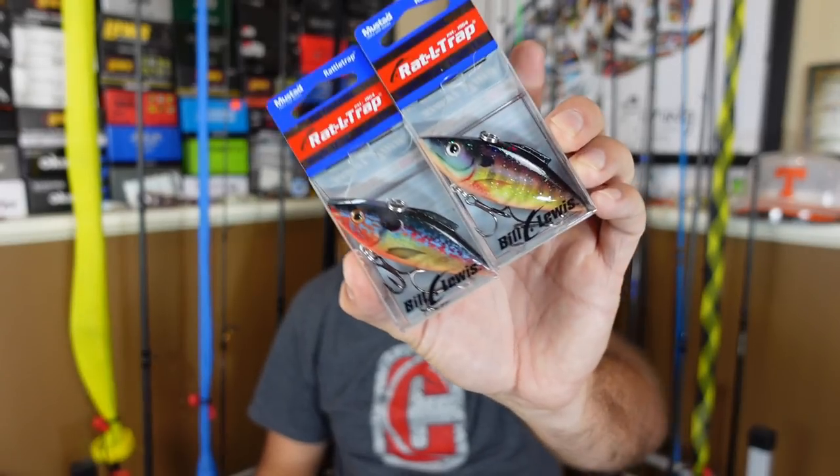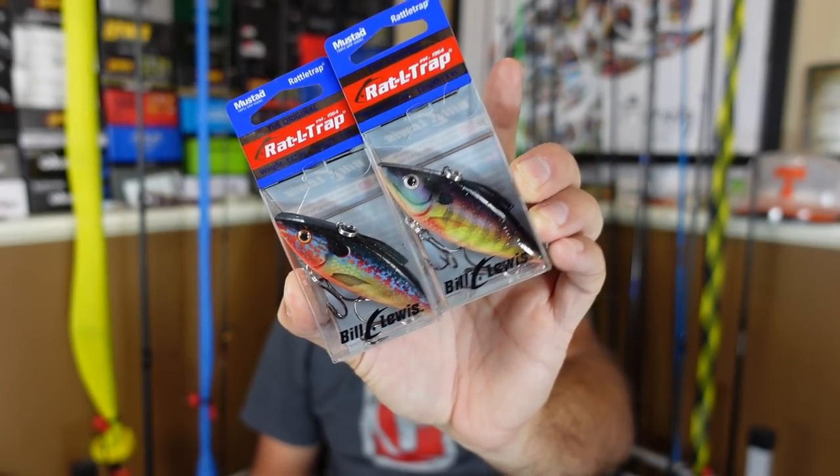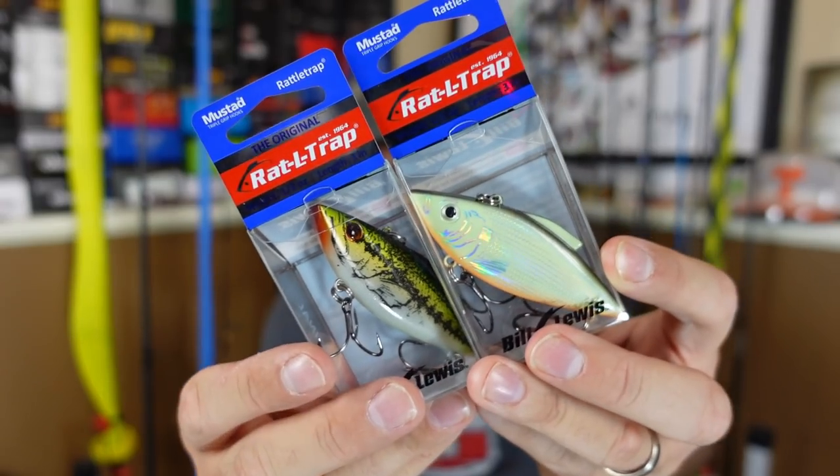The Bill Lewis Rattletrap has been a standard for a long time. There's so much new stuff out now - red eye shads and all these other things - but back in the day I still got some of the old old Rattletraps. They've been around for a while and they still catch fish.